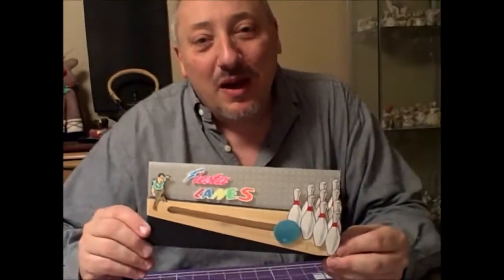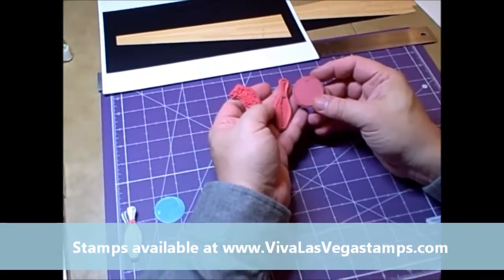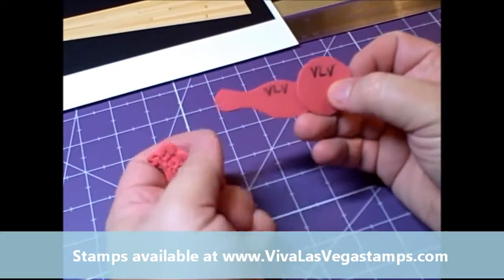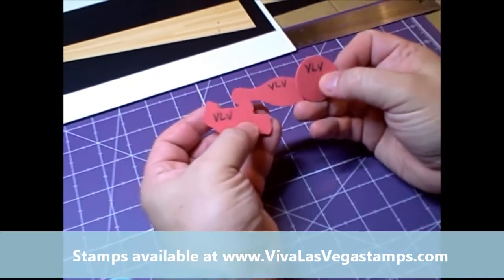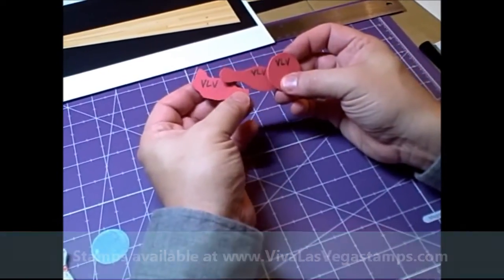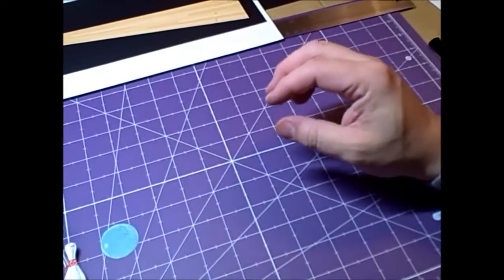Let me show you some behind-the-scenes tips. I started by taking the three Viva Las Vegas Stamps and stamping out my images and fussy cutting them. A little tip: if you look on the back of the stamps, we always write where they're from. In this case, VLV is Viva Las Vegas. That's extra handy if someone asks where you got those stamps, or maybe you're submitting to a magazine. If we mount them on foam, we'll write it on the back of the foam. So I stamped these and then fussy cut them out.